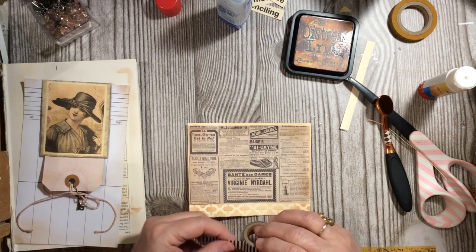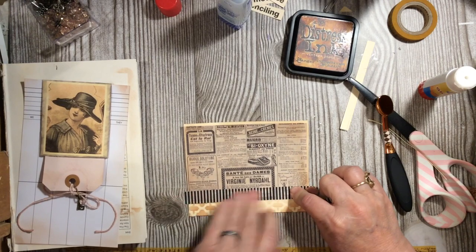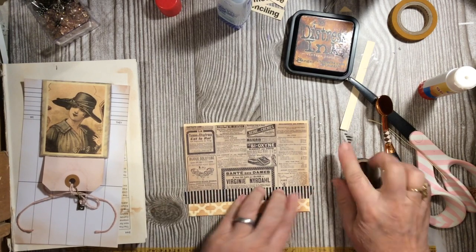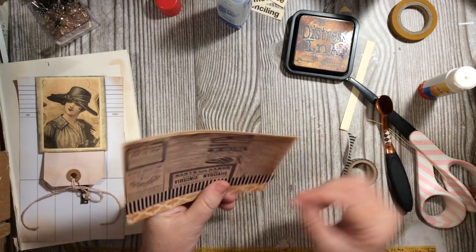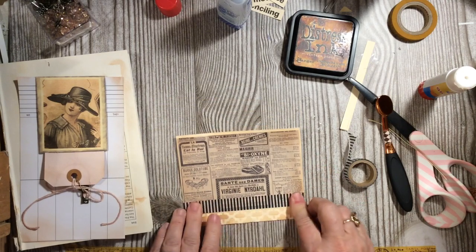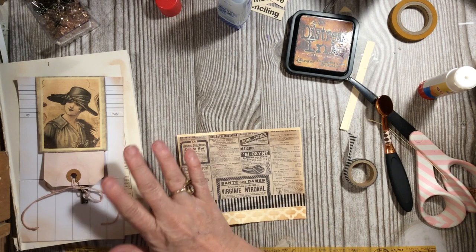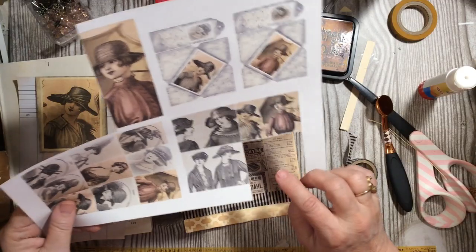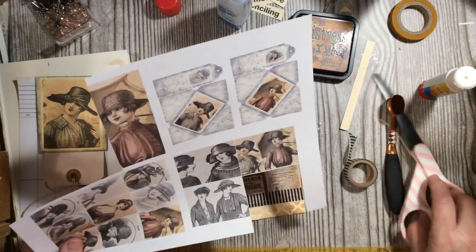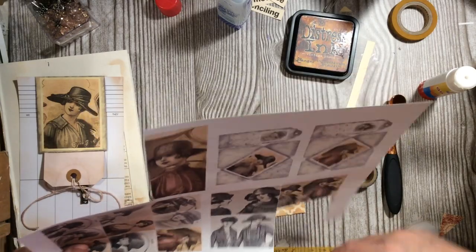We have our washi tape that we've been using. We'll go around the corner and down under. I'm thinking a pair — the young girls haven't shown up yet and they are part of the duets.